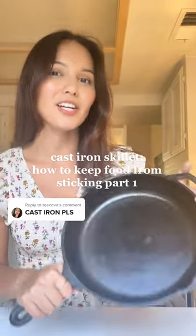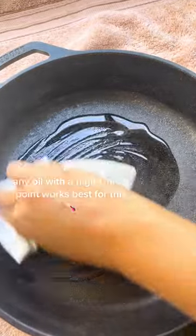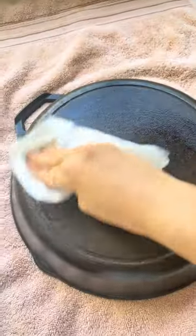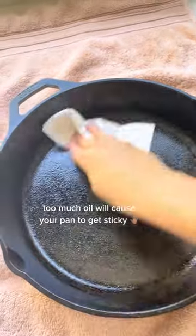Here's how you turn your cast iron skillet into a non-stick pan. Add a little bit of oil into your pan. Now rub the oil really well into your pan. Make sure you get the back too. Take another clean napkin and wipe it off. You really just want a super thin layer of oil on it.